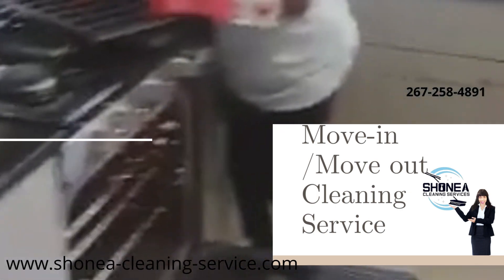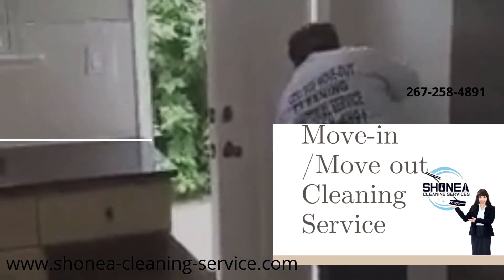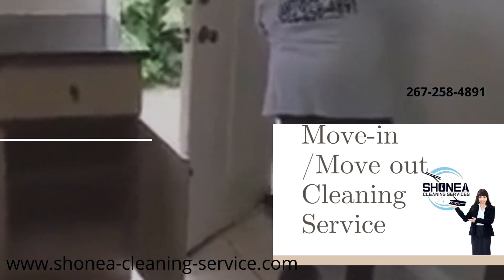Thank you again for contacting and watching Sinead's Cleaner Service deep cleaning of a kitchen.